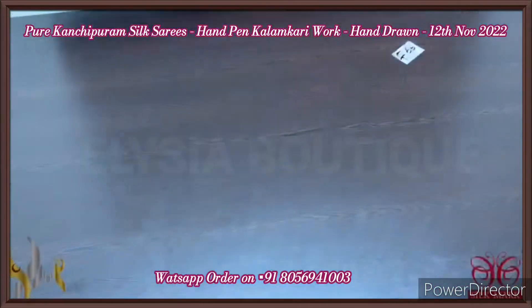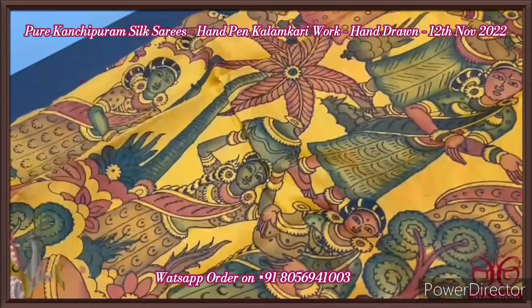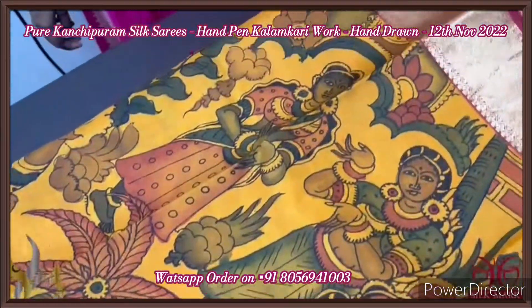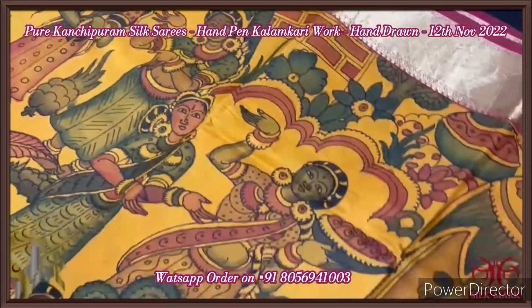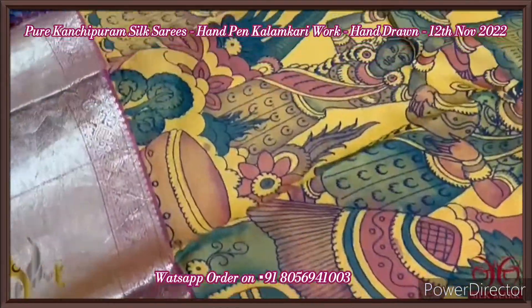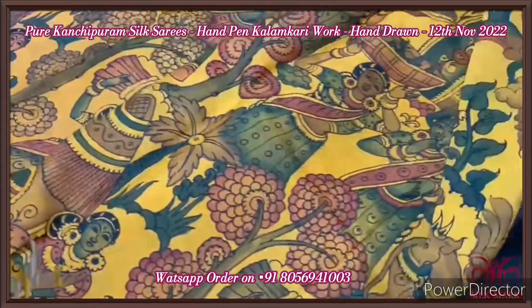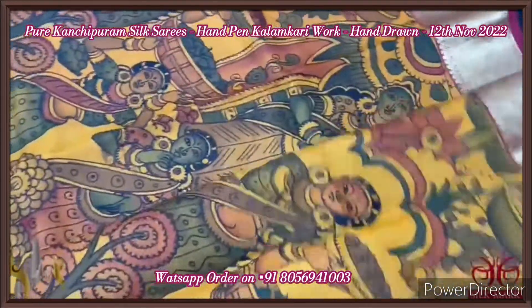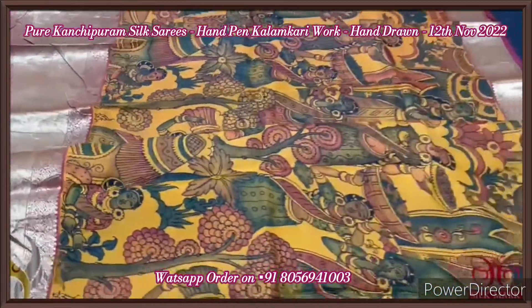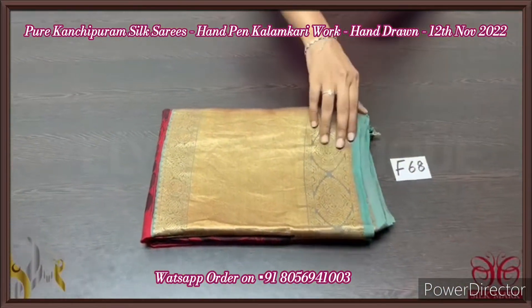The saree's base color is bright and beautiful turmeric yellow, with the very elegant and famous pen kalamkari village pattern. The ancient village is very elegantly depicted — their culture, clothing, living, the hut, even the well is shown here, along with the occupation of the people. Short and long border concept. Beautiful pen kalamkari on silk, comes with an authentic silk mark.